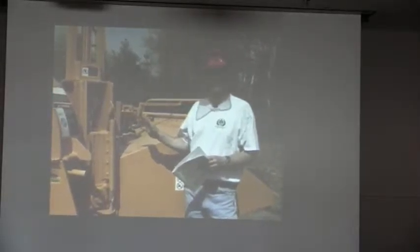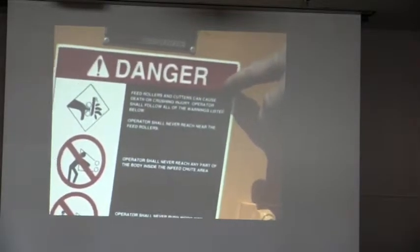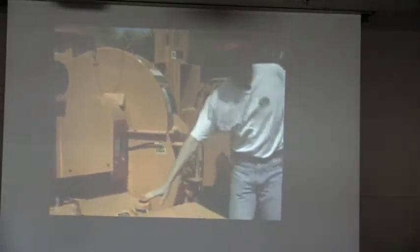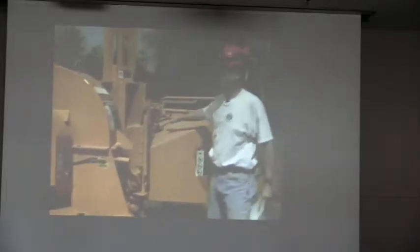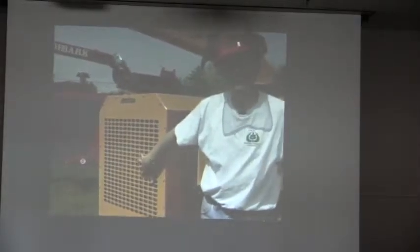Before you operate your chipper, run through a safety checklist to make sure it's ready for the day's operation. Starting at the back, make sure decals are readable — manufacturers will replace them if unreadable. Check safety devices such as the hood lock pin. Check fluid levels including fuel and hydraulic levels, and inspect hydraulic fittings and hoses. Check all guards and shields are in place. In the engine compartment, check oil level, radiator fluid level, and make sure the radiator is clear of debris.